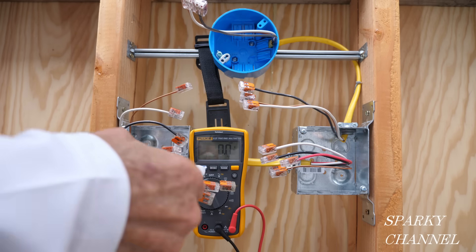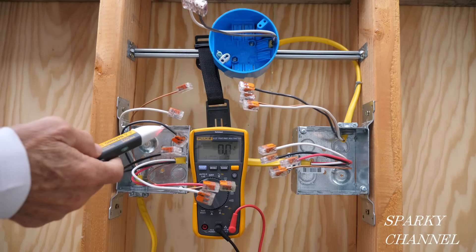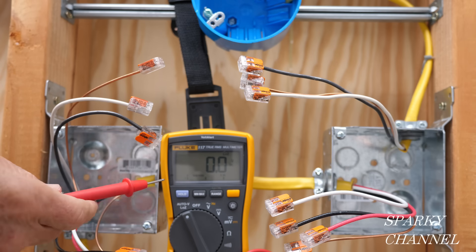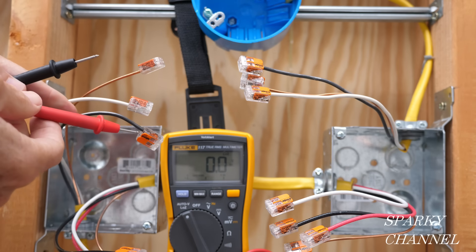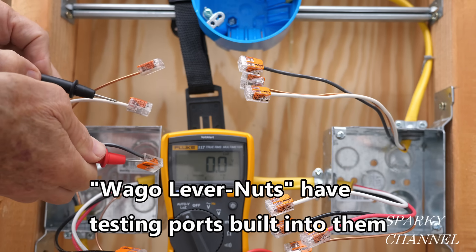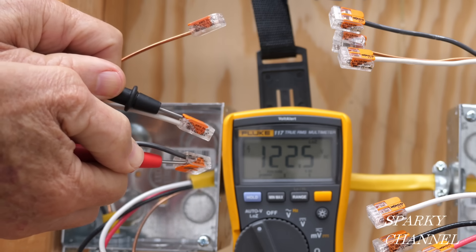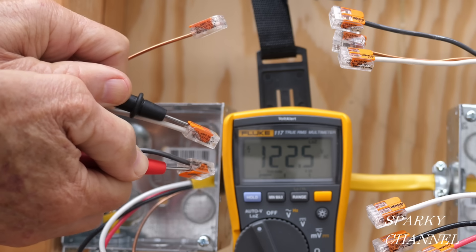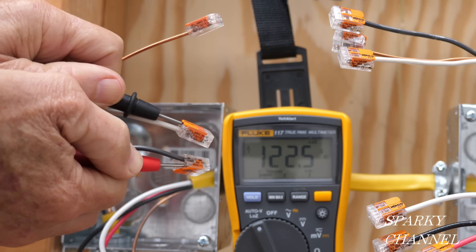Only the hot wire should be showing hot. I can also test that the other wires that are not supposed to be hot are not hot — so we just have the one that is supposed to be hot, hot. That's excellent. Now I'm going to use my Fluke 117 electrician's meter to see what voltage we have. It's always good to test before you get too far along. It's 122.5 volts AC.